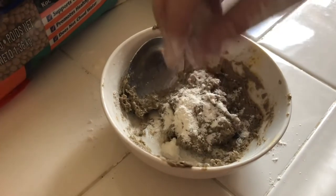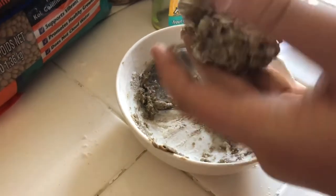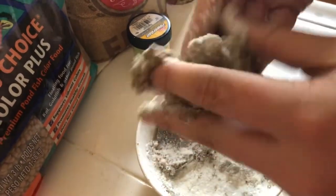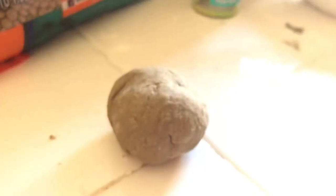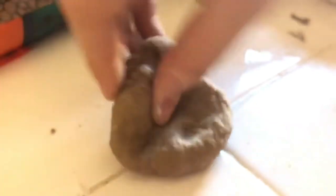When you get it to this consistency you can just start using your hands to knead it, sort of like you're making pizza dough or bread. I added more flour and I can tell it's a lot less sticky — this is about the consistency it needs to be. You rip it apart, get some flour on it, rub it into the sticky part, then knead it so there's no more sticky.